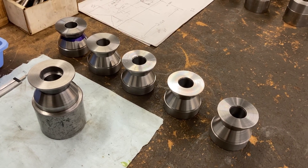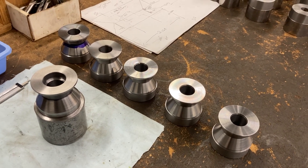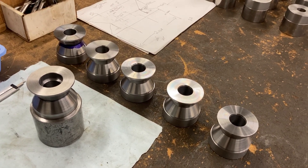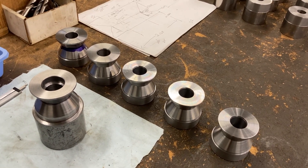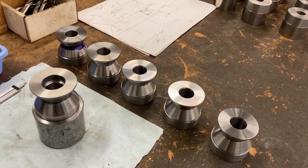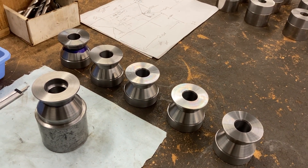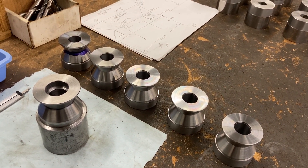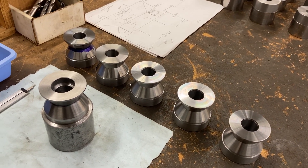Here we are today at Titan Machine Tool running the lathe. We're making some guide pulleys — actually guide rollers — for a wire feeding machine. The original ones were all rubbed out. There was a big radius inside the V that didn't belong there, didn't match the shape of the wire. So we're making new ones.